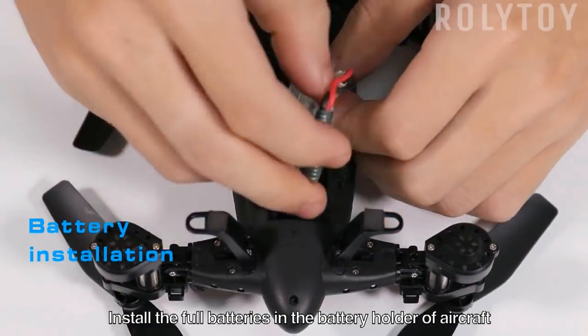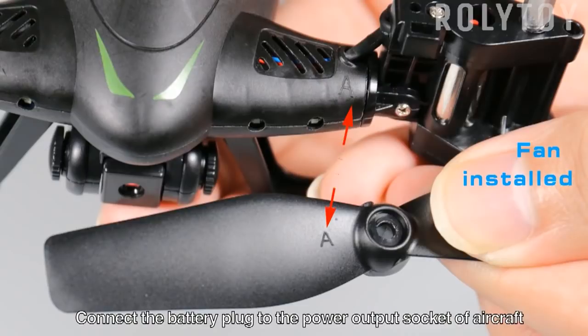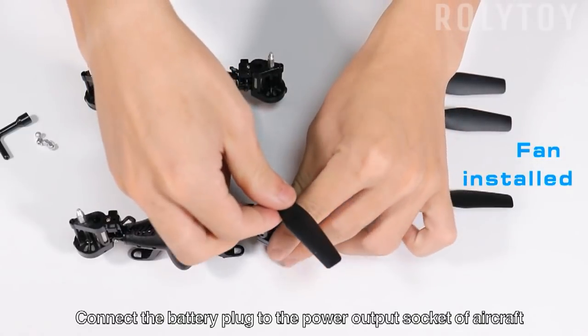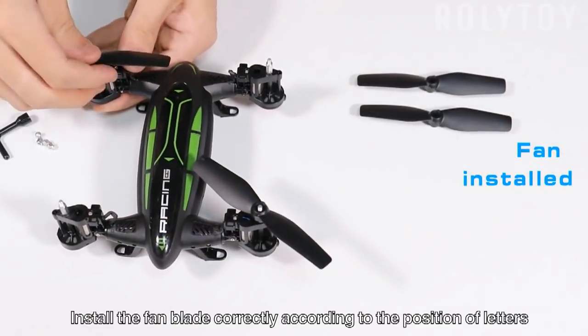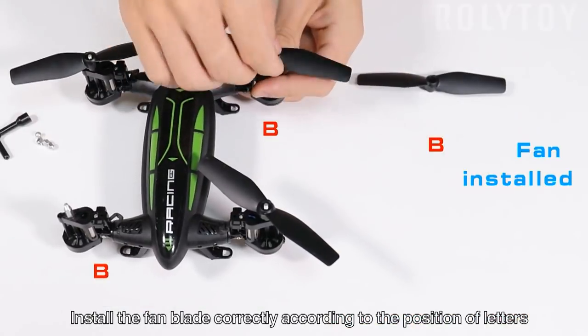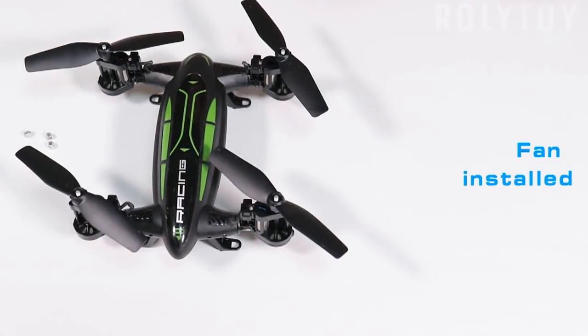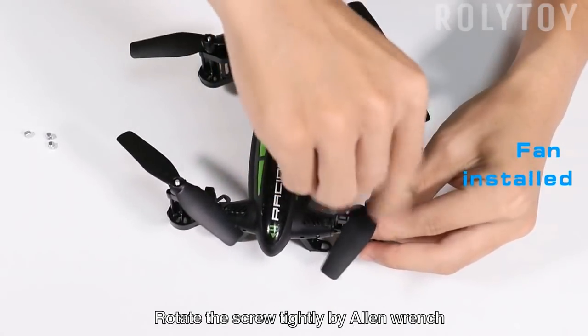Install the full batteries in the battery holder of the aircraft. Connect the battery plug to the power output socket of the aircraft. Install the fan blade correctly according to the position of the letters. Rotate the scroll tightly by Allen wrench.